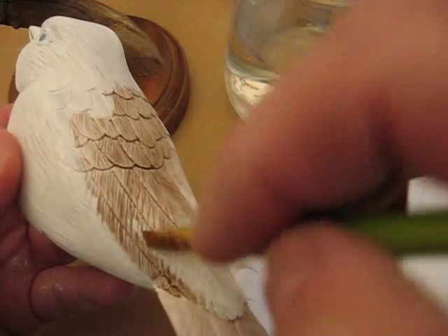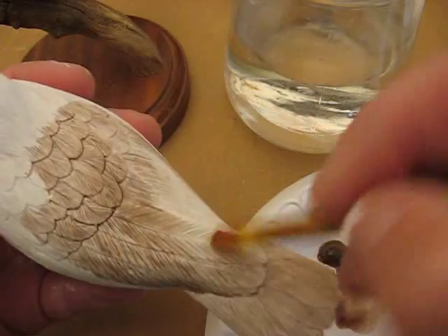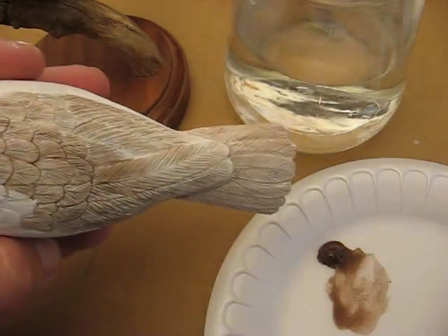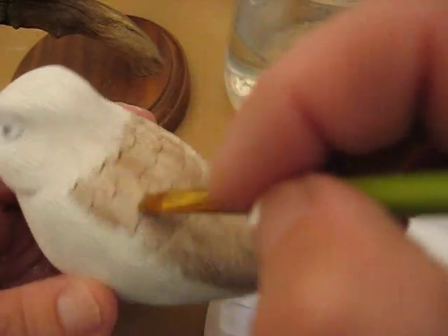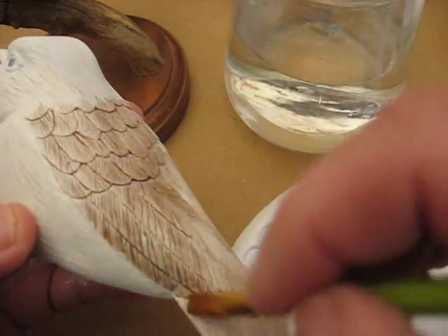I'll show you how they blend the colors in later, from one color to another. That's what they call a wet method — what we called it years ago. I don't know what they call it now. Where you make something damp where the colors meet, and you let the water suck it up and mix it after.